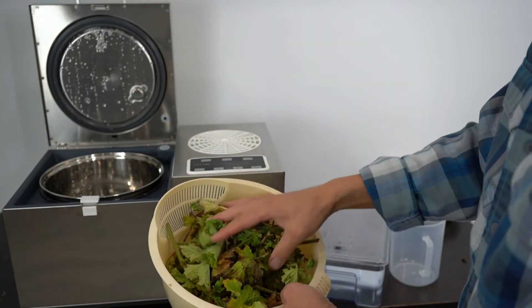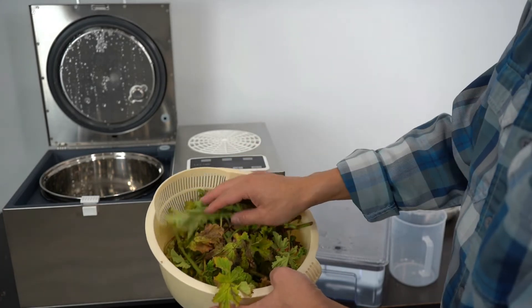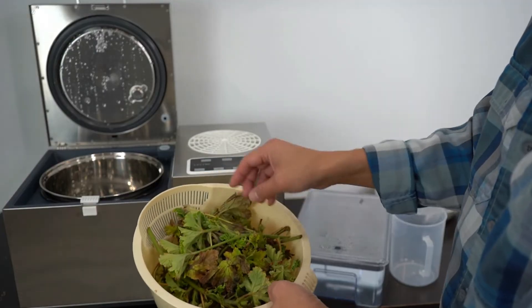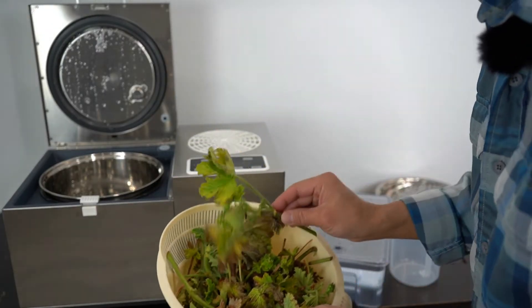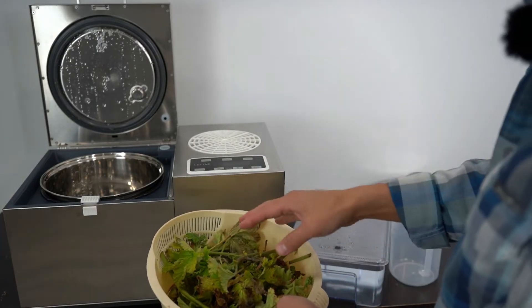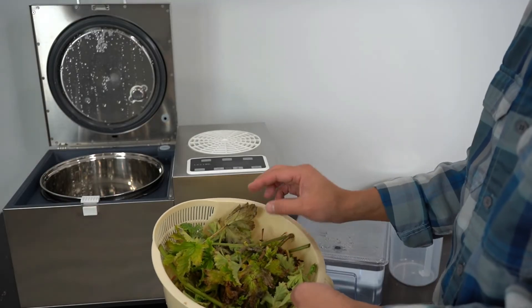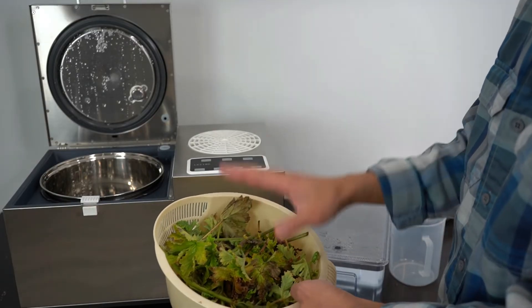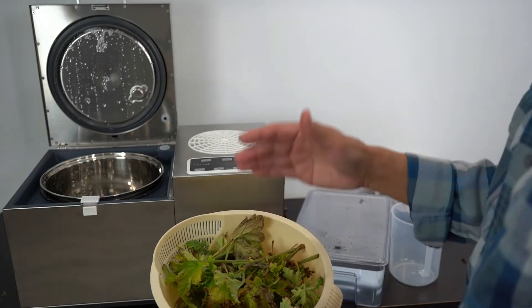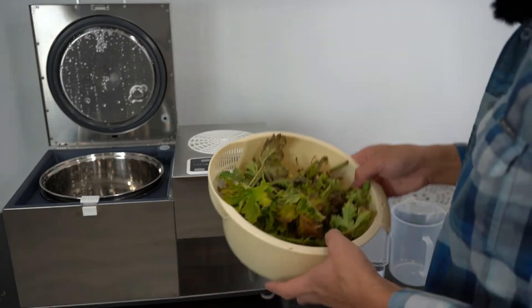Here's the geranium — it's half dry and half fresh. I got it from a friend. It smells very good, really like its name, rose geranium. It's a very interesting herb with a lot of benefits. The geranium hydrosol is perfect for skin use — to make it anti-aging and reduce wrinkles.